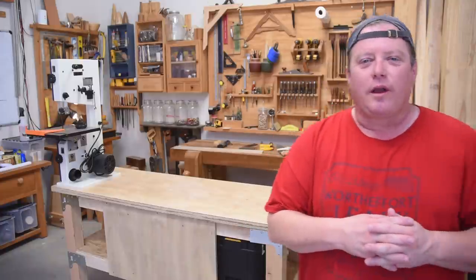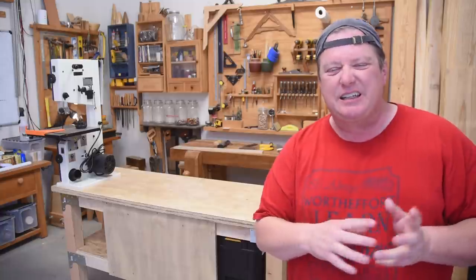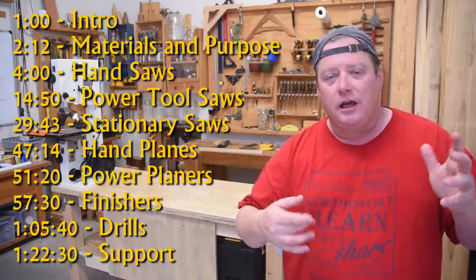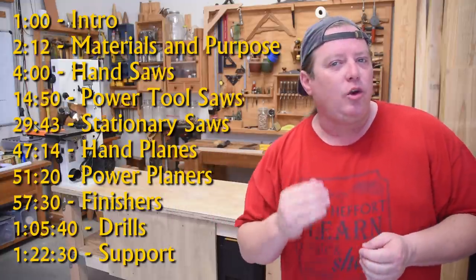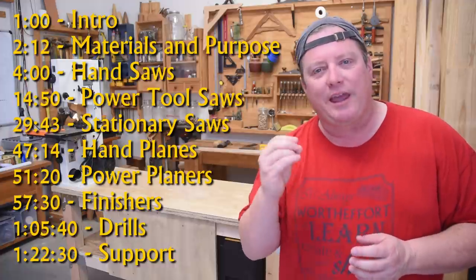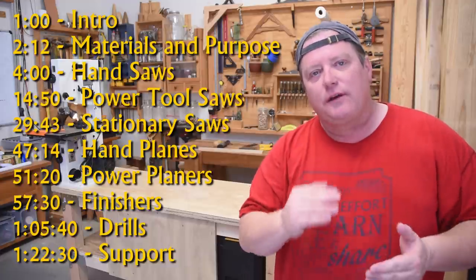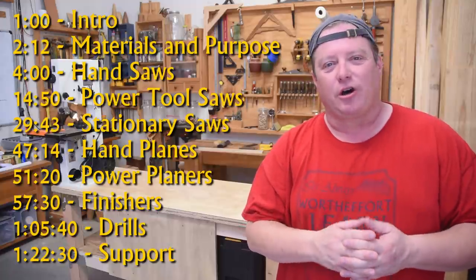Welcome back to Worth the Effort Woodworking as we slowly wrap up this prerequisite course series. It's a series of videos I've constructed for those just getting into the craft, because there's a lot of vocabulary terms, theories, ideas of tools and what tools do that new woodworkers might not quite grasp — and it could be a real hindrance to learning, even if you don't have the tools or haven't started making sawdust yet. Getting this foundation-level knowledge will really ramp up the learning curve as you do start making sawdust.